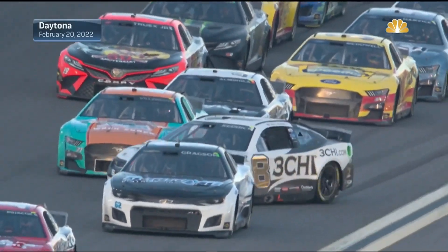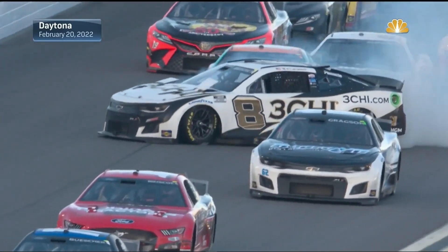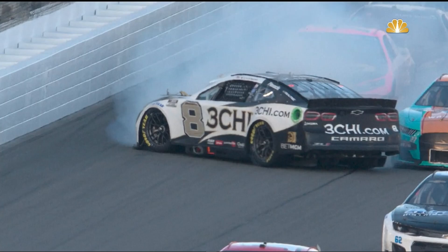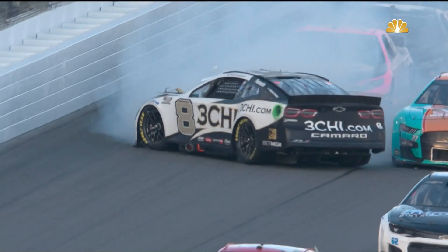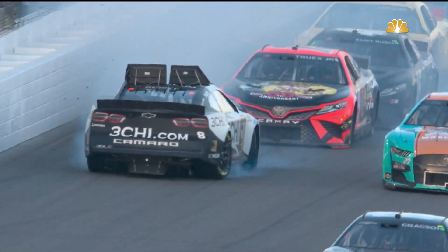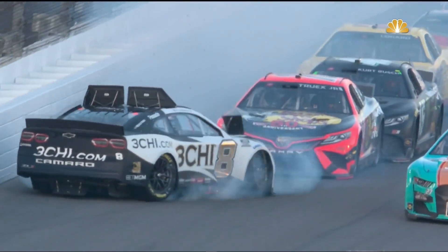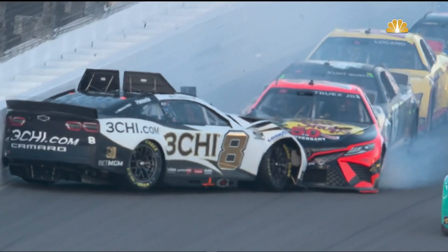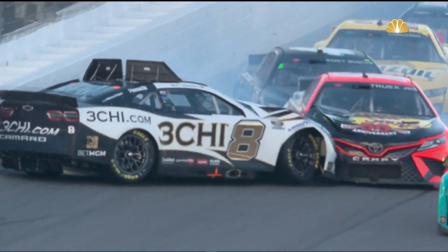We saw this example back in February at the Daytona 500 — Tyler Reddick spins around. We freeze it right here: roof flaps down, the diffuser looks normal. As he spins around a little bit further, both roof flaps come up and there comes that trap door — it's down below the bumper, slowing the air down. When the car hits the wall, watch it start to climb. Truex pushes him and that car is trying to leave the ground, but those flaps kept it on the ground.